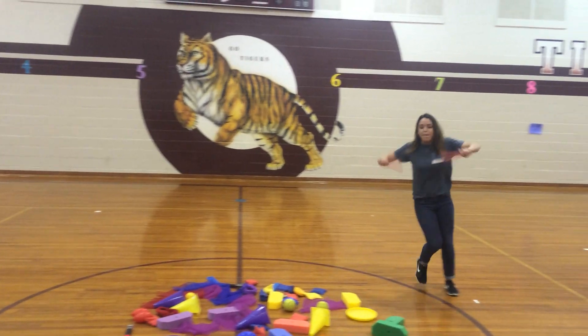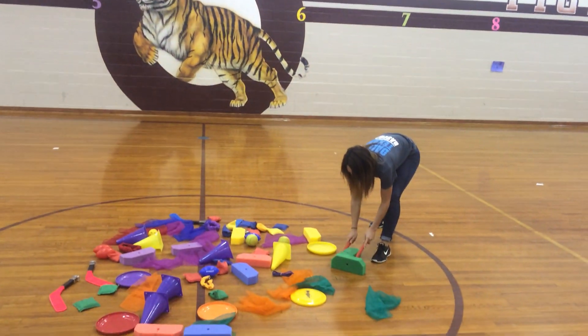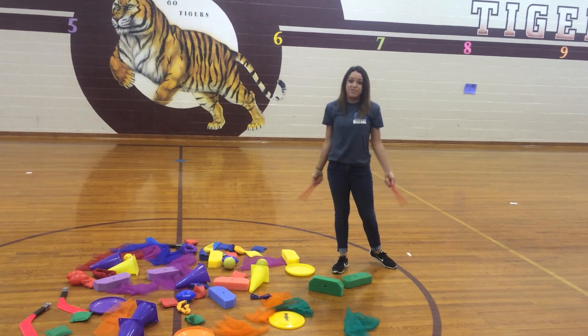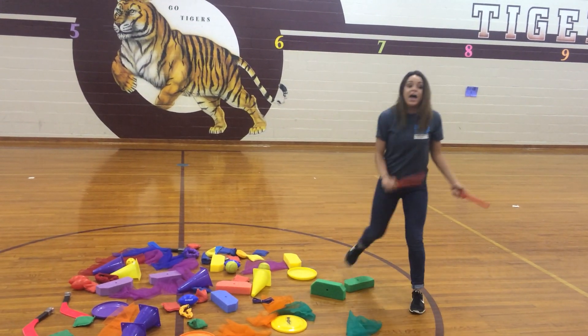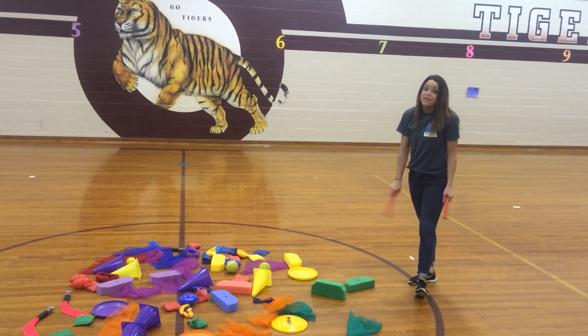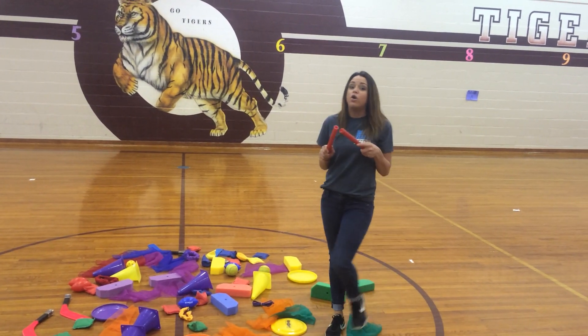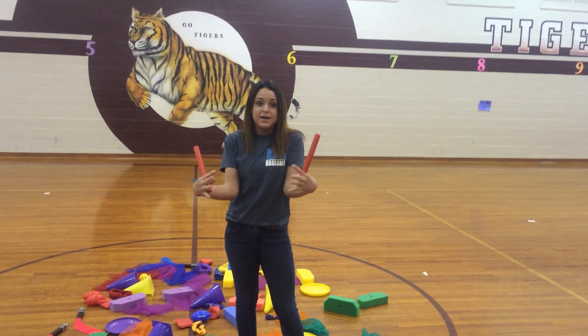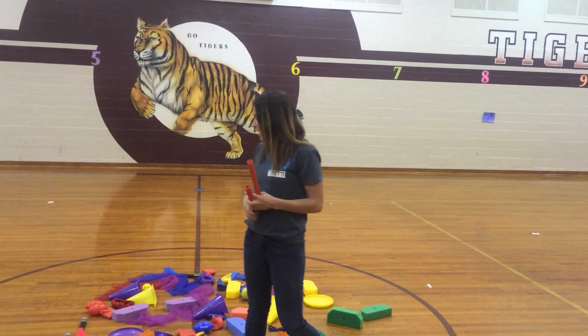They have to run down when I say go, pick up an item with their chopsticks, carry it back, and put it inside a hula hoop at the end of their lane. If somebody gets something green, the next person can't get green, because the goal is to have one thing from each food group in their plate when they're done.